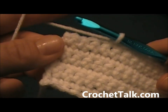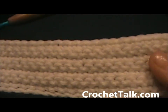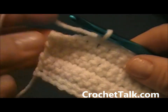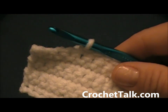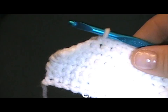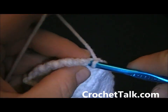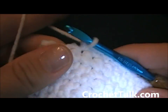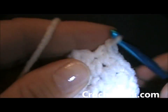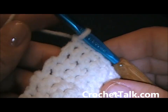Here I am at the end of row 7. Make sure that after each row, after you turn, that you are chaining 1 and then turning for rows 3 through 7. Here I am at the end of row 7, finishing the last few stitches for a total of 28 stitches.